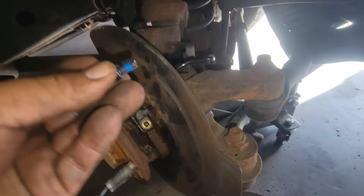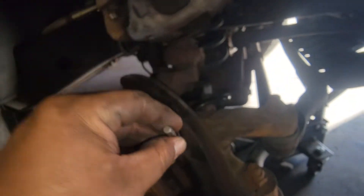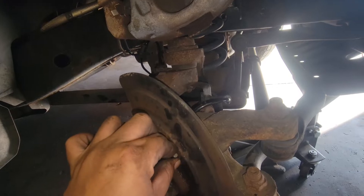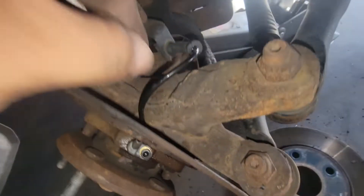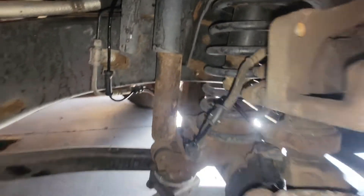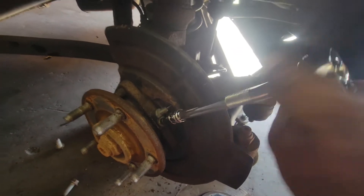And there it is — they also provided a new bolt. This is a 13/16 bit and we'll thread that on. I got it to go in there nice and flush. Perfect. And now we'll start assembling everything back together, nice and secured.